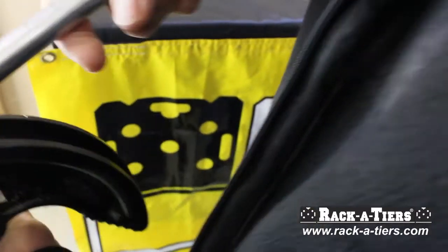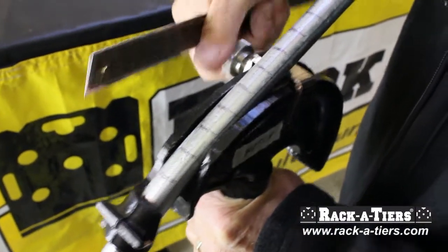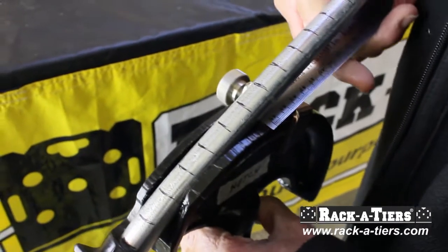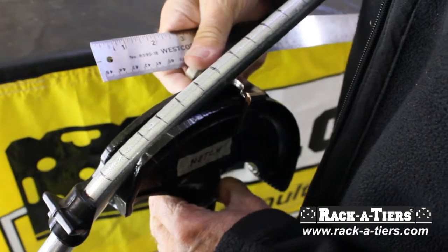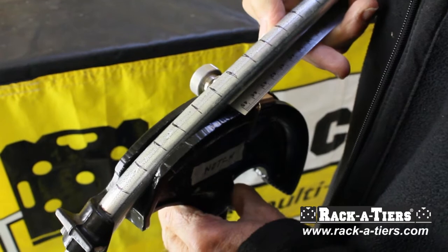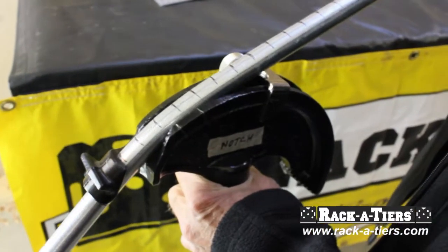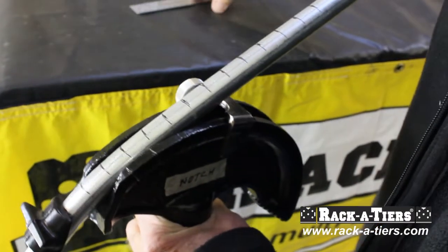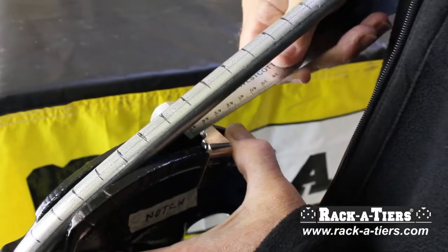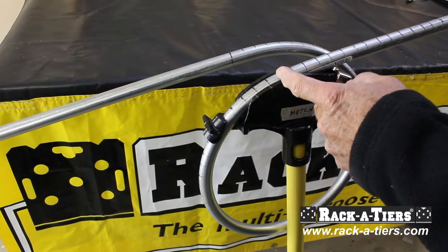We're going to go to the next mark and move the stop again so it's five-eighths right there, then bend it again. We keep moving to each mark and bending. Eventually we'll come all the way around and we should have a circle.